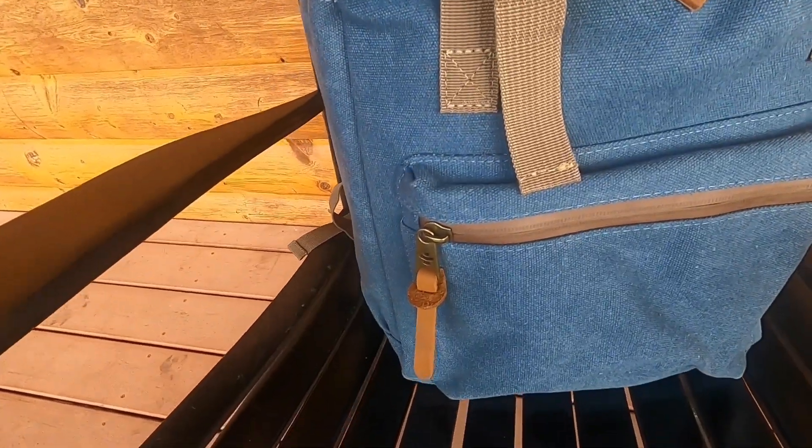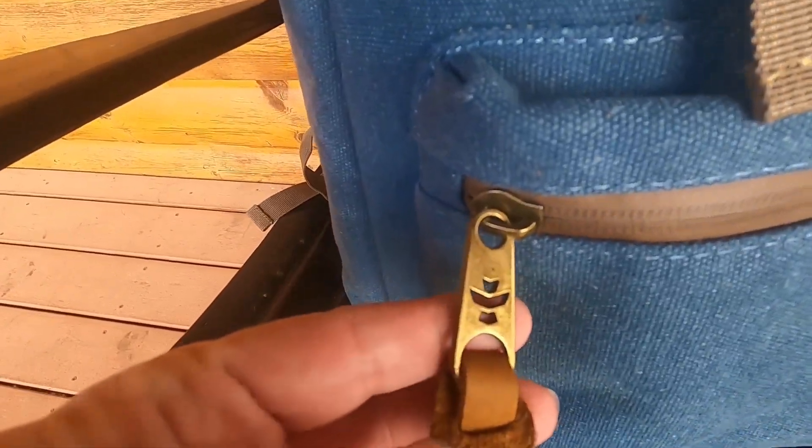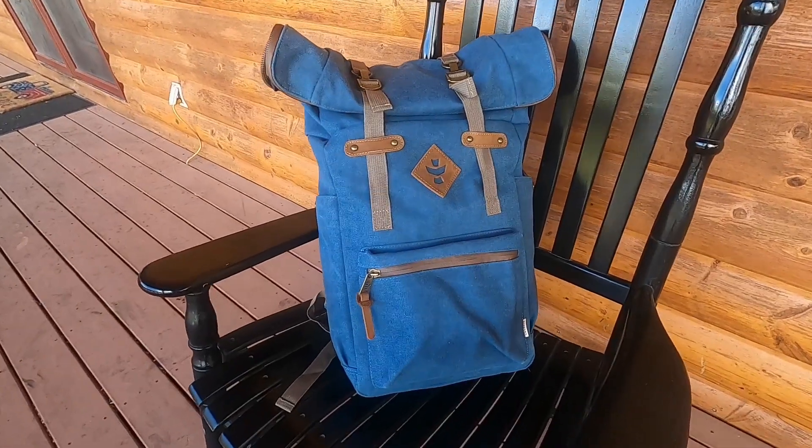All of the zippers on Ravelry bags are lockable, meaning that you can add luggage locks to secure your bag.